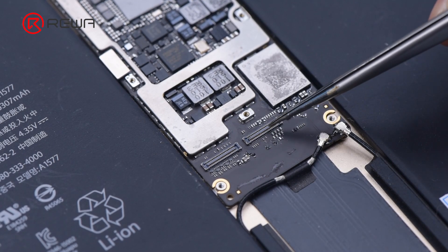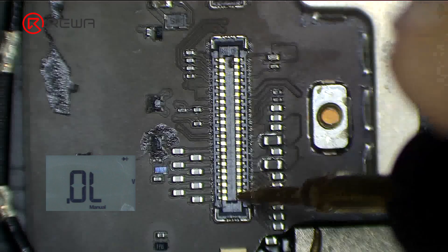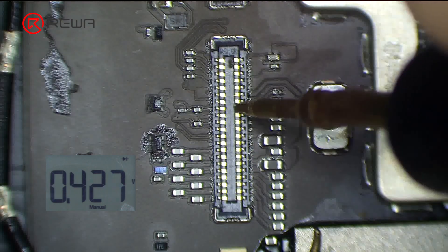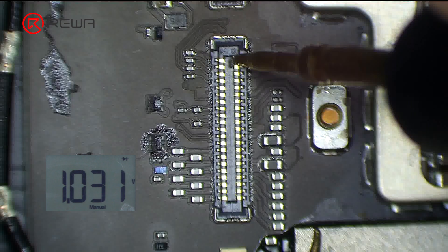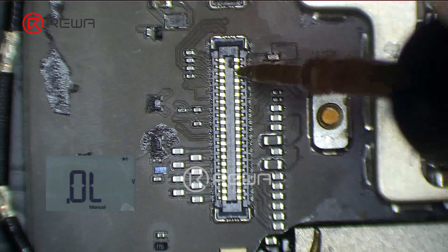First, we check the touch connectors to see if they are deformed or damaged. The connectors appear to be good. Then we measure the resistance values of the touch connector. The resistance values of pin 2, pin 4, and pin 6 are found to be too large.